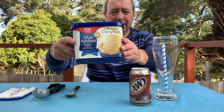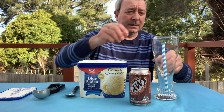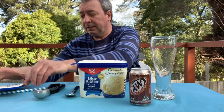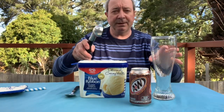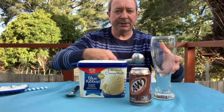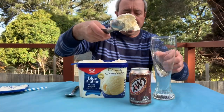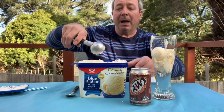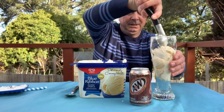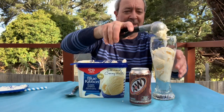I got this Blue Ribbon ice cream by Streets — quite a nice ice cream here in Australia, not too expensive but not a cheap one either. What I want to do is scoop it all in and get it ready, then I want to put the camera up close so we can see the ice cream when I put the root beer in and watch it float up. That was a good start — it's probably going to be a bit messy but that doesn't matter.